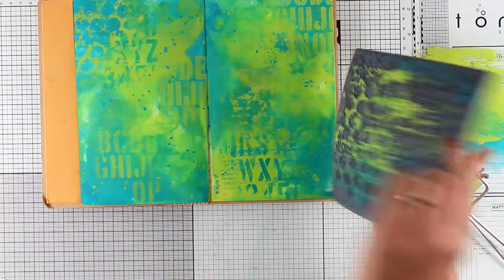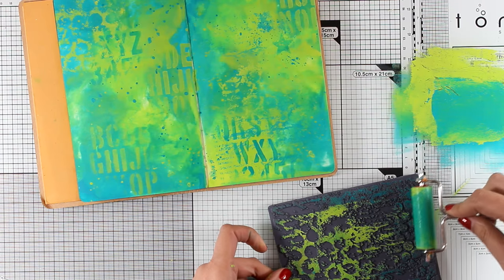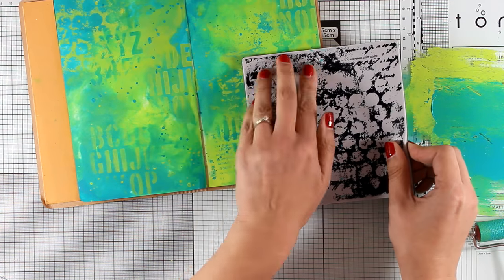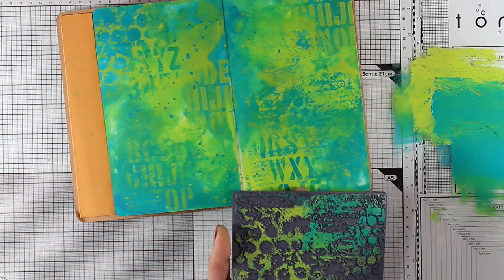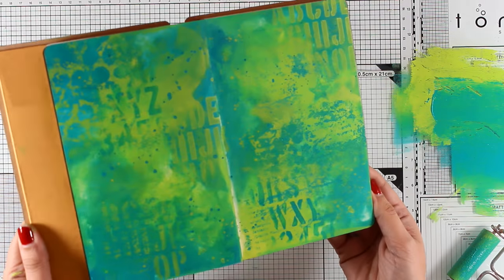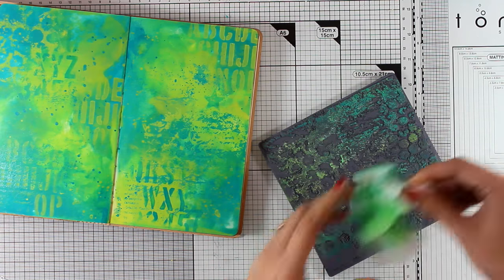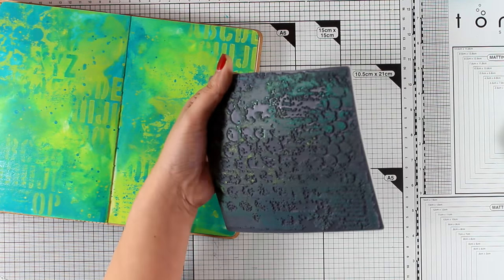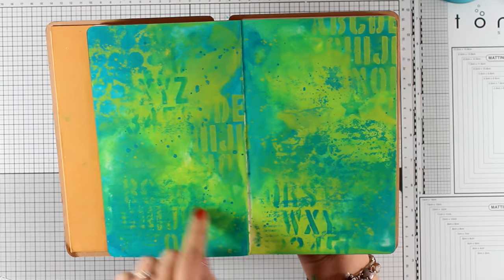I am working on a glass mat — this is by Tonic Studios and it is not currently available as it has sold out everywhere, but they are going to restock it. They also have a black version by Tim Holtz; the black version has inches while the white one I am using has centimeters. There is a review on this glass mat on my channel. With a baby wipe it is super easy to clean my stamp — I am not going to fuss too much since I only use it for my art journal, but you can wash it in your sink if you prefer.